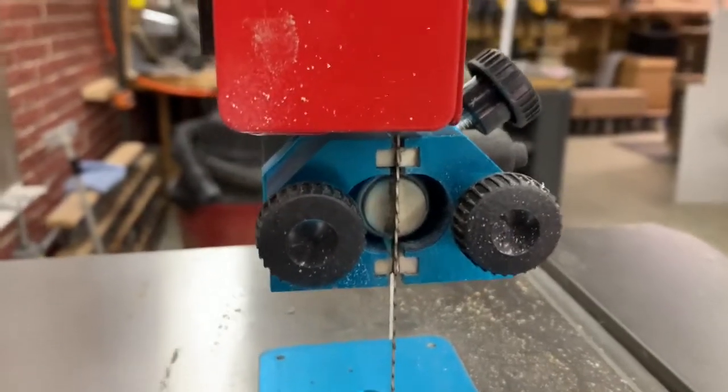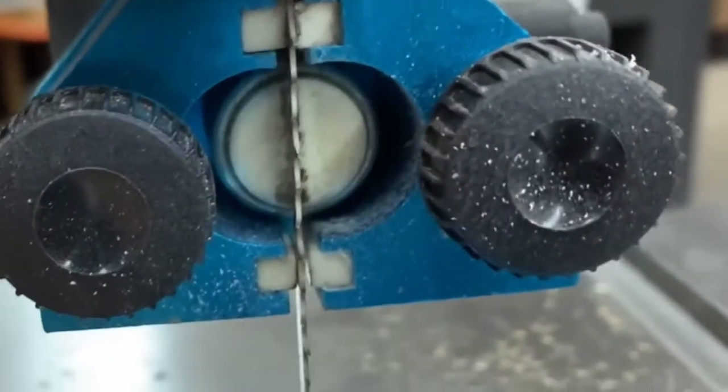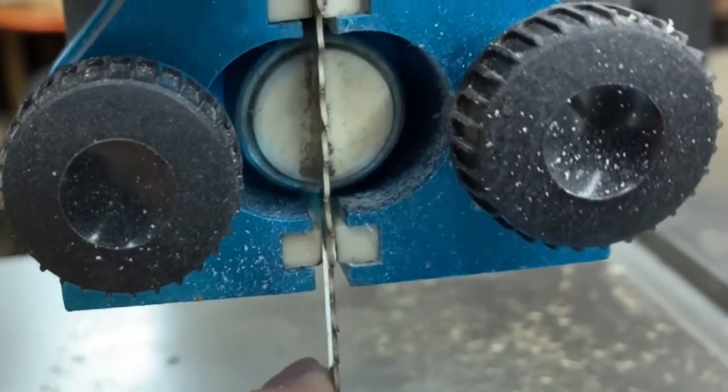Here are the guide blocks. I'm not sure what kind of material that is — you can see I'm a little bit out of adjustment right now.